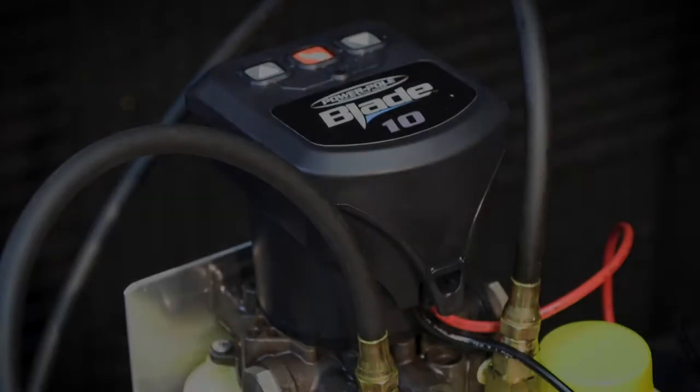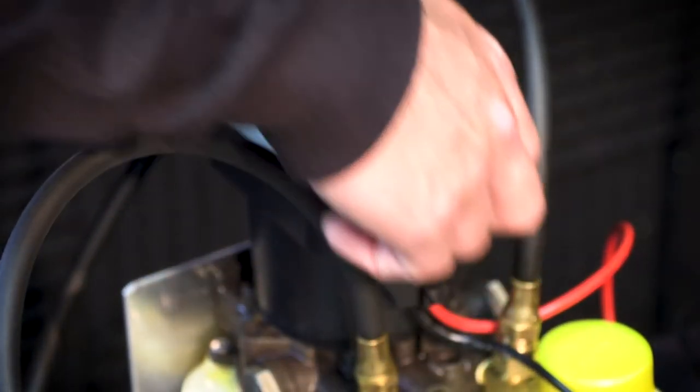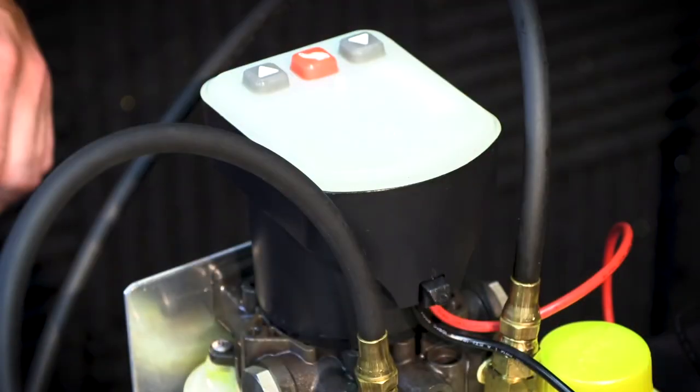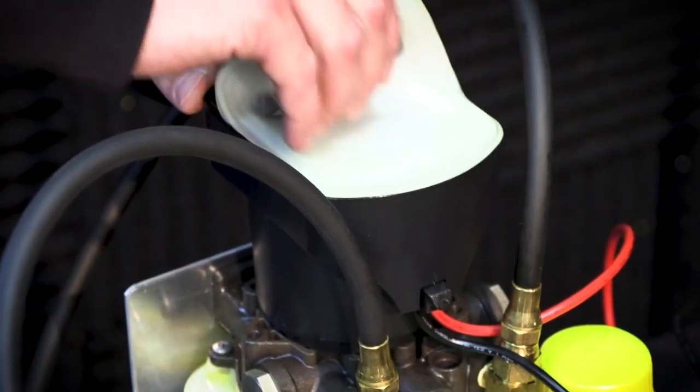Remove the top cap by prying up on this tab. Set the cap off to the side and then take off the rubber membrane cover. The circuit board is now accessible.